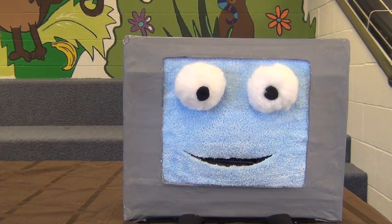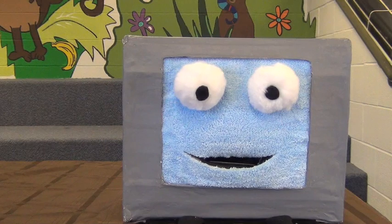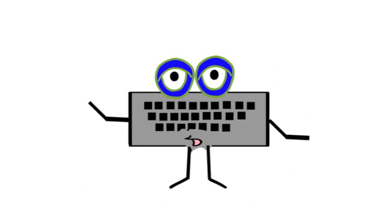My teacher said that if you use the home row keys you can be a very fast typer. I've heard that somewhere before as well. Where was it? Well, keyboards are for typing. Oh yeah, on this. Hi kids, it's your old pal Cordy here to tell you about the home row keys.